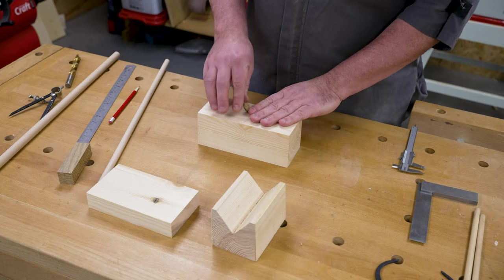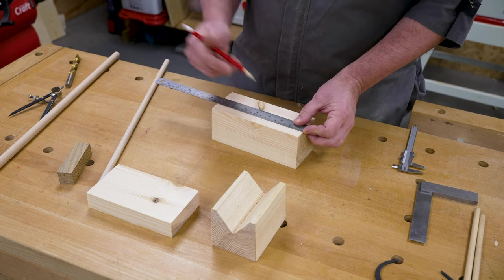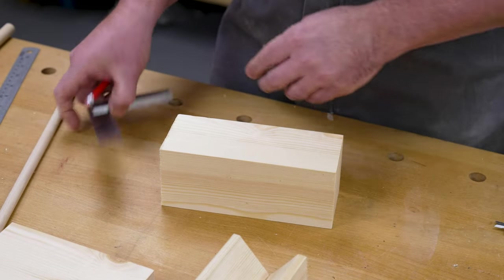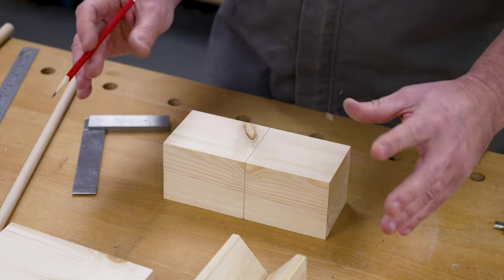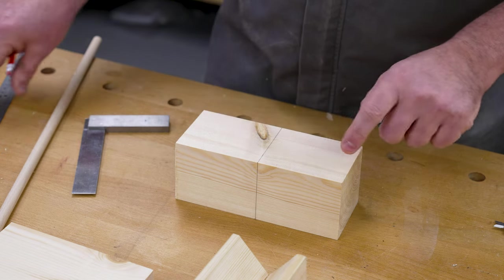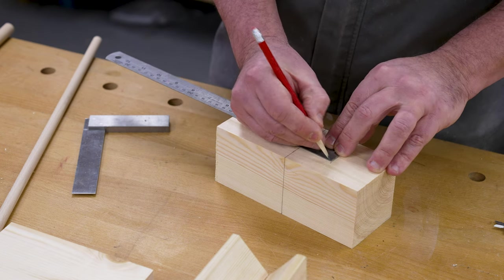We're going to start by marking out the main body of this first little rocking boat. We need to find halfway — this is going to be the side of the boat here. We're at 180 to start with, so 90 — mark your halfway point. That's given us a good centre, so we'll do the same on the top face. This is going to be the top of the boat and we want the sides here. We've got a few drill points to put in here — first of all the centre for the main mast, and then three little points for the portholes in the side. We're going to go another 40mm from centre, so about an inch and a half, and we'll use the square.